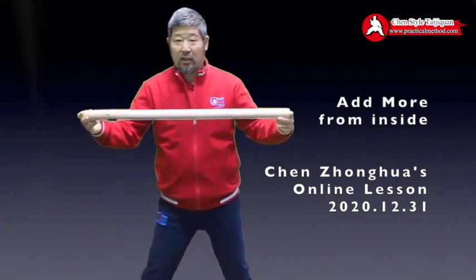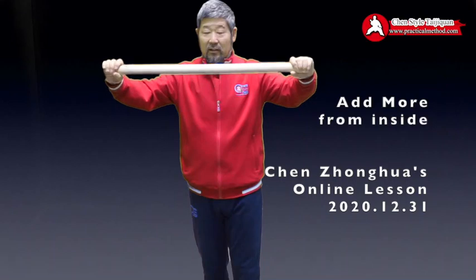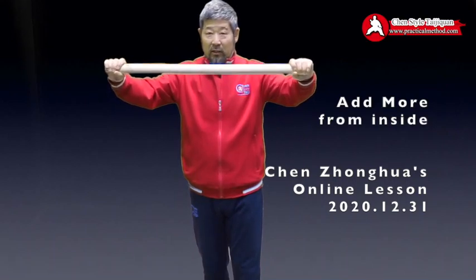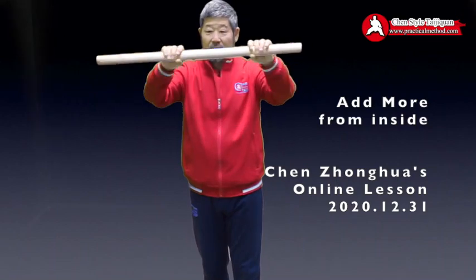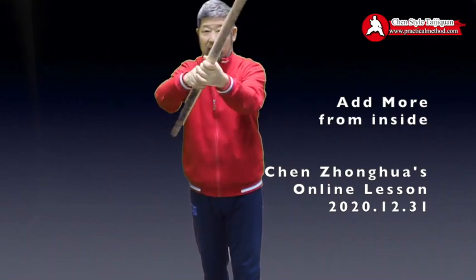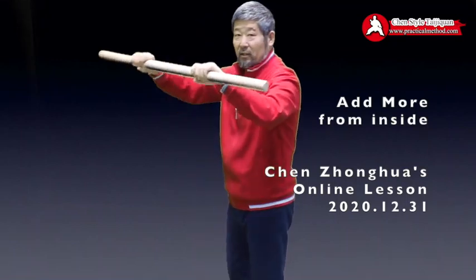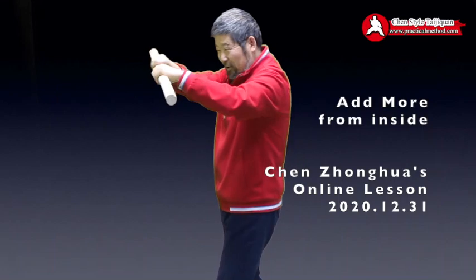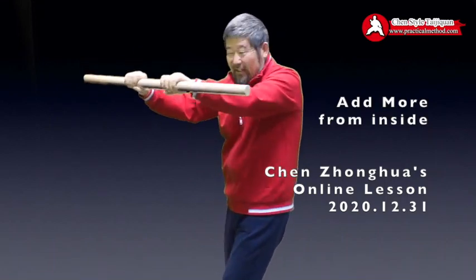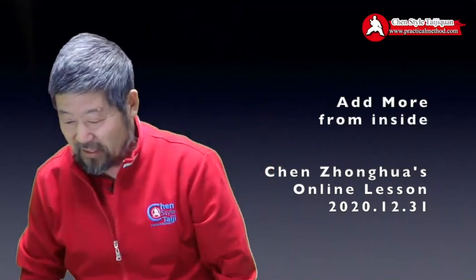I've explained this several times. Somebody is holding it like this, but when you hold the middle you do this. Can you see? It's very easy when you do this alone, but if somebody is holding it, it's not that easy anymore — then you really have to put the power in, crank it really hard.